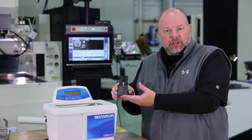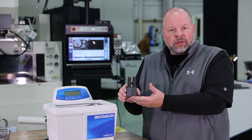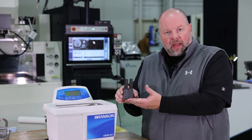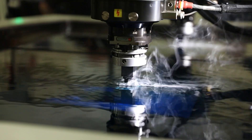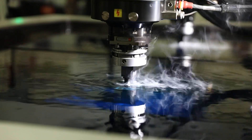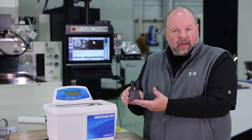So now that we've dipped them in the ultrasonic, you can see they come out nice and clean. You can see the large clouds of graphite that came off the electrodes as we dipped them into the ultrasonic cleaner. Now we can take them into the EDM or the CMM and do our pickups and get better part accuracy based off of that cleaning.